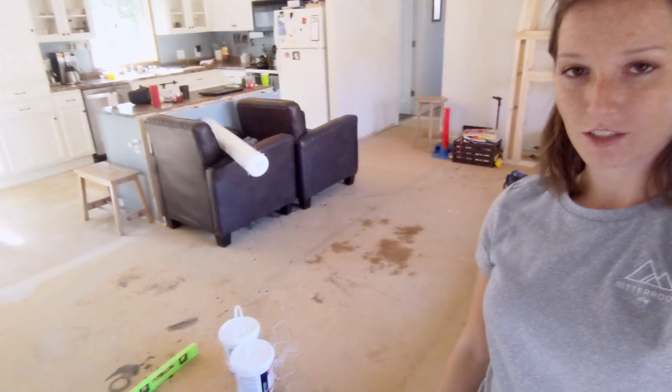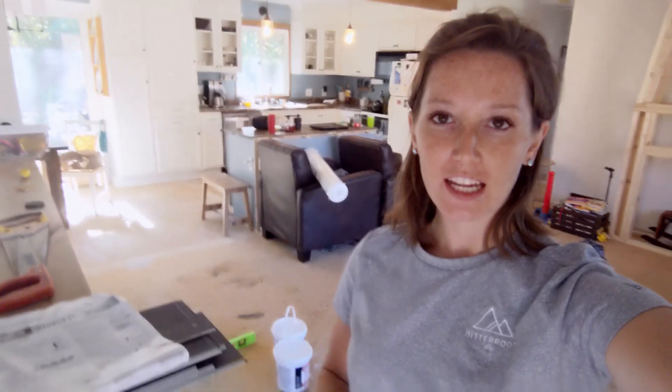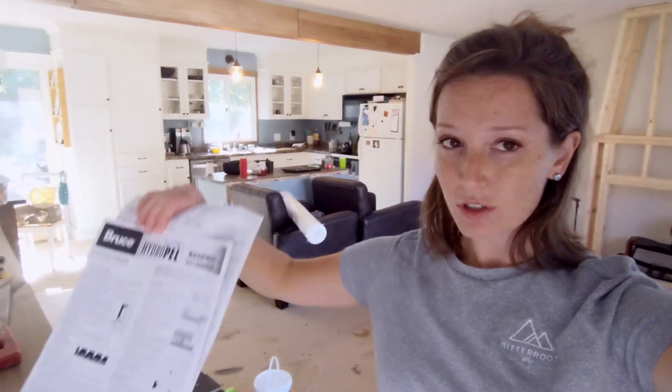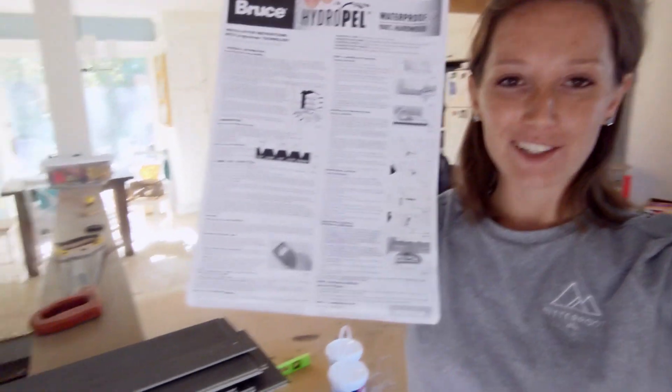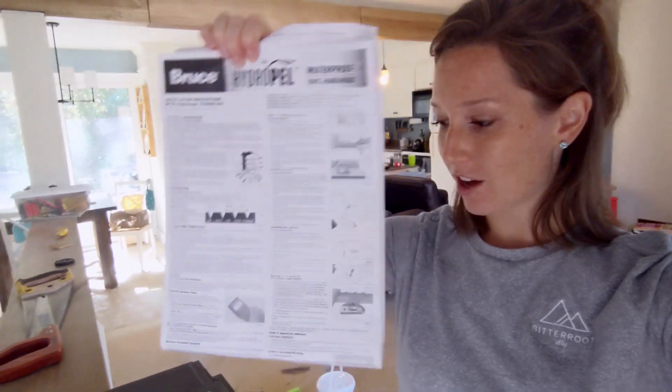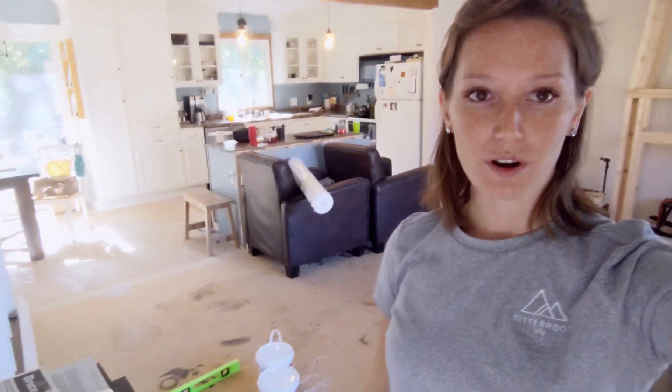Now that I have all the old floors out, the next step is to check and make sure that these subfloors are flat and level. Depending on the type of floors you're installing, you'll have different tolerances and requirements, but it's usually written on the instruction sheet that comes with the flooring. I just read through this, got the tolerances for how much the subfloor can vary for this type of flooring, and I'm working my way across making sure I'm meeting all those requirements.